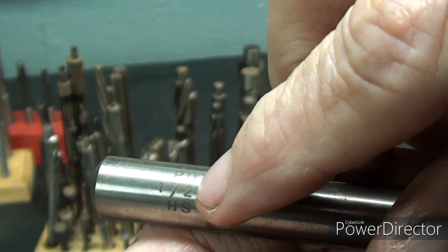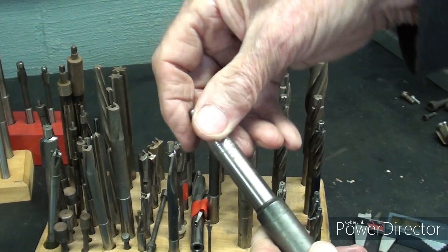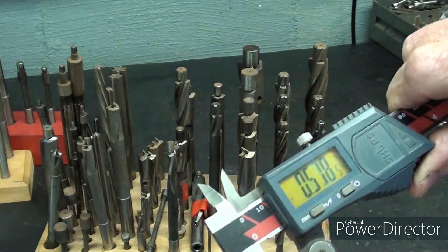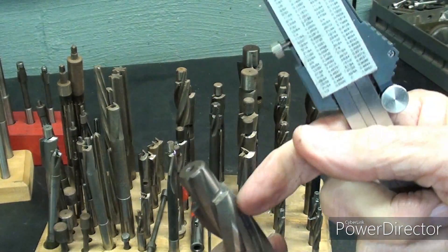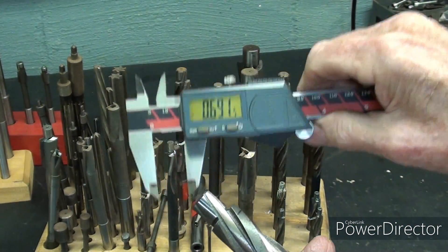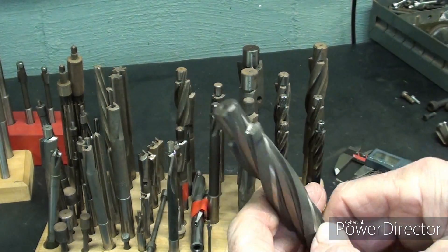The pilot is half-inch and the cutting diameter is three-quarter. If the markings are damaged by spinning in a chuck, they should really mark them closer to the shank so they can't get damaged. This one has a half-inch shank and a half-inch pilot. You cannot mic the cutting diameter with a standard micrometer because it's three flutes — you need a special type that can handle three-fluters. Most of these are three-flute. If in doubt, drill a test hole.